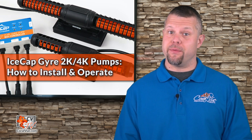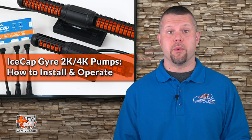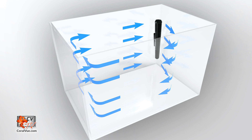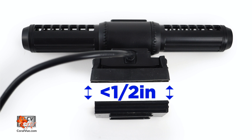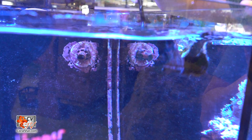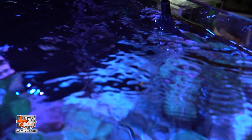Installing the pump is relatively straightforward, but we must be careful to choose the location and orientation of the pump within our tank. We can mount the Gyro pump horizontally so the water is pushed across, or we can choose to set the pump vertically on the rear glass and push water across the back. Once we have selected the optimal spot, it is time to install the pump. First, ensure the glass thickness is no more than half inch for the 2K and five-eighths for the 4K. Then, using a simple scraper, we must clean the selected area to remove any algae from the surface.